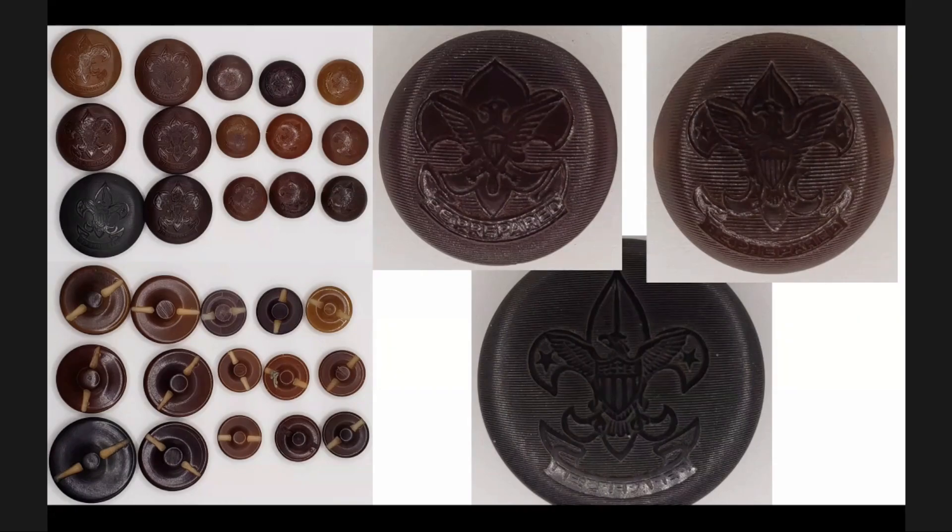Here you see a couple of different front faces on these buttons. You can note the variations in the peaks of the fleur-de-lis behind the eagles. Even though these aren't marked Eisner, I believe these were manufactured for and used during the Eisner period.